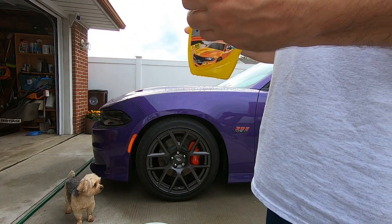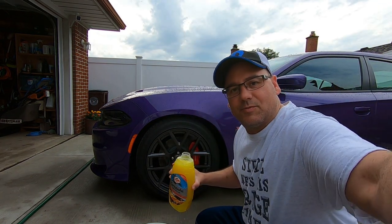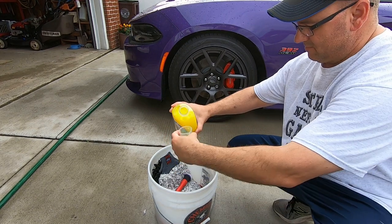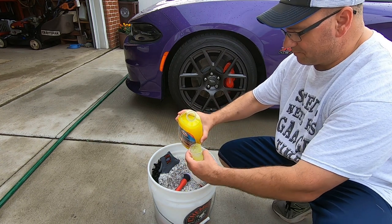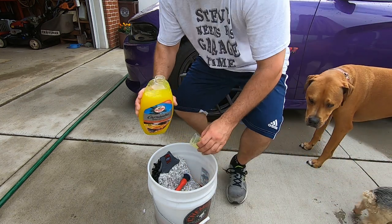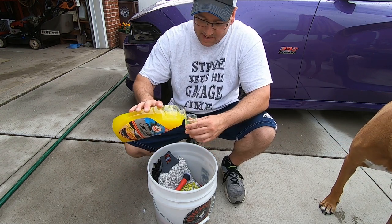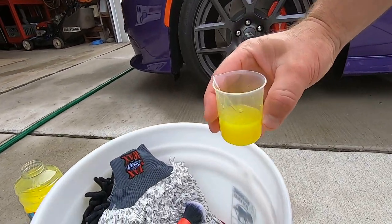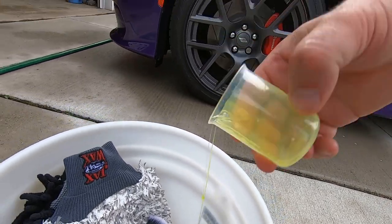All right, so this is milliliters — 30 milliliters is almost an ounce. So we're going to go eight ounces. This stuff is pretty — it almost reminds me of egg yolks, the way it pours. It really does.